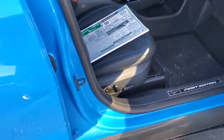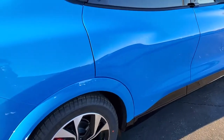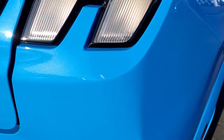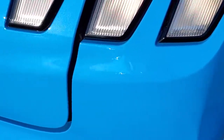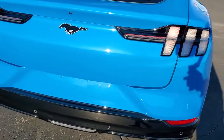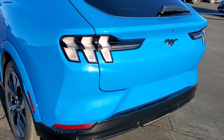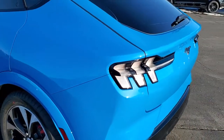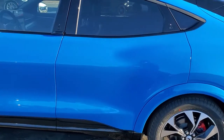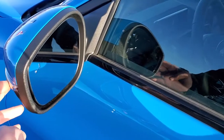We'll finish the outside walk around here, and then we'll get right in on the interior. As we come around to the back, we'll get up close on this Grabber Blue so you can see it in the sun — it's definitely got a lot of metal flake in it. I actually didn't recognize the color when I first looked at it because of the metal flake. I'm used to the flat grabber blue. You do get the blind spot monitoring with built-in directional signals.